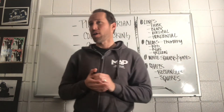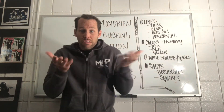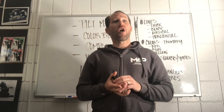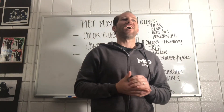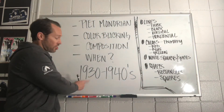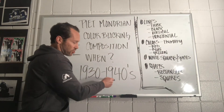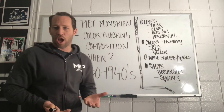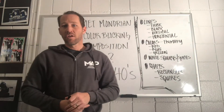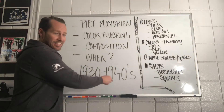You think they're very current, like maybe 2010. Someone said the 1980s. These compositions were actually done anywhere between 1930 to the 1940s. So some of these compositions, depending on which ones, could be 80 to 90 years old. They look contemporary, but really he was doing this 80 to 90 years ago.